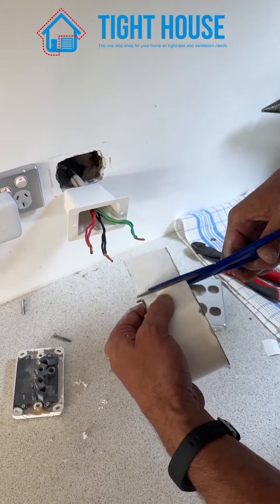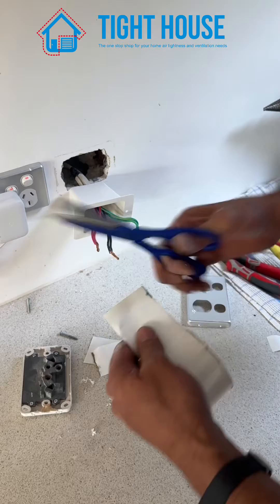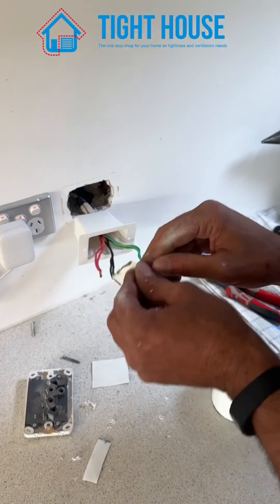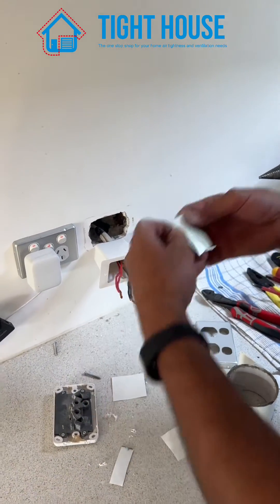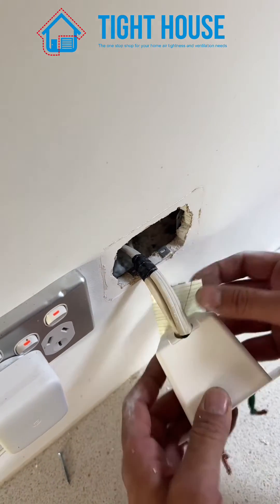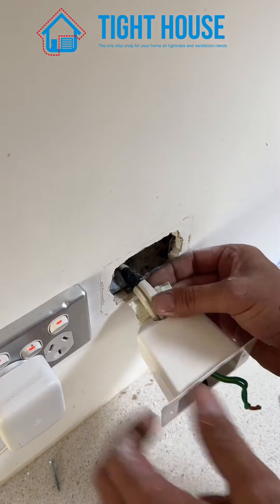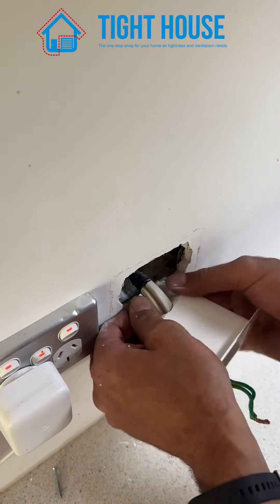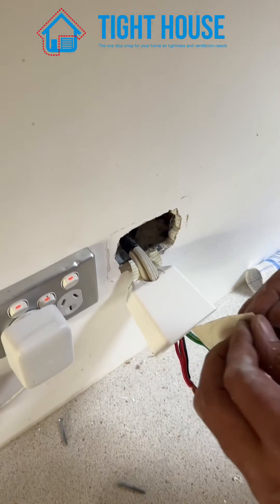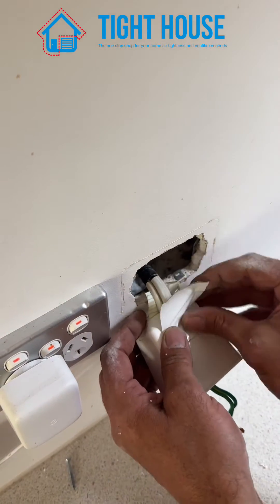Next step, get your AB tape and cut two sections about that size, then cut a smaller piece as well. Installing your AB tape: place it at the back of the box, coming across and gripping those cables, then place the second piece of AB tape over the top in line with the others.